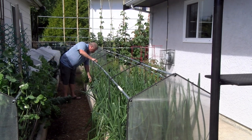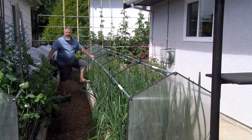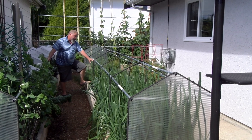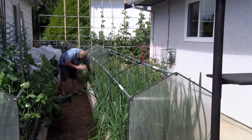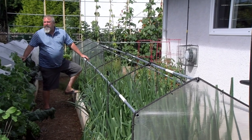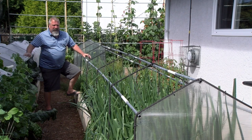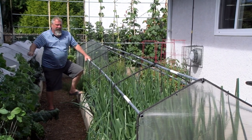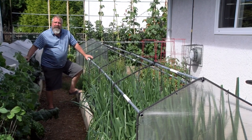These are fennel — I was drawing a blank there, thanks for your help. This is the second crop; we've already eaten the first crop. I use it a lot — I make soups, and I make a bouillabaisse using a lot of fennel. It gives it a nice licorice-y taste.